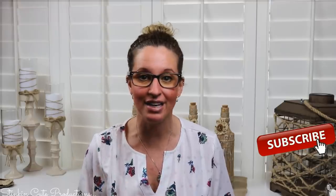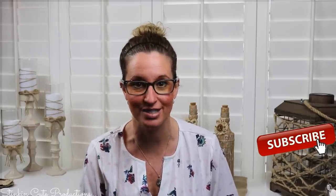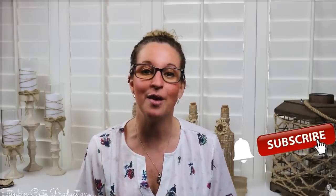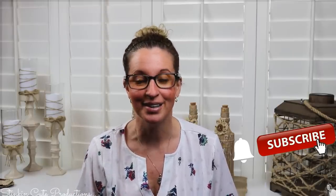Hey everybody, welcome back to Kelly Barlow Creations. If you're new to my channel, thank you for stopping by — stick around by clicking that red button for more crafting on a budget and more everything on a budget videos. When the bell appears, YouTube will notify you every time I upload a new video. If you're interested in following me on social media, you can find those links in the description box below.